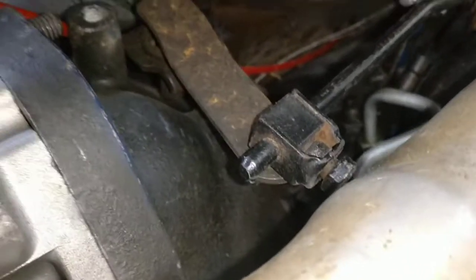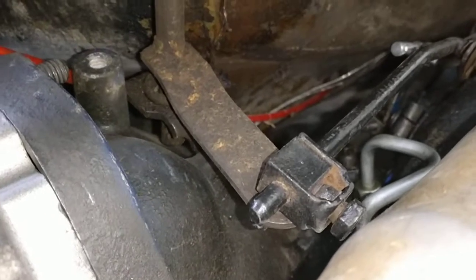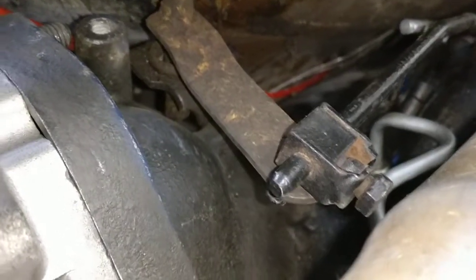I'm really happy that I have everything working out just perfectly fine, and even with this transmission — because this 904 transmission is actually out of a 74 Plymouth Satellite, so that's a B-body. I think it was a 74. So that's pretty awesome.